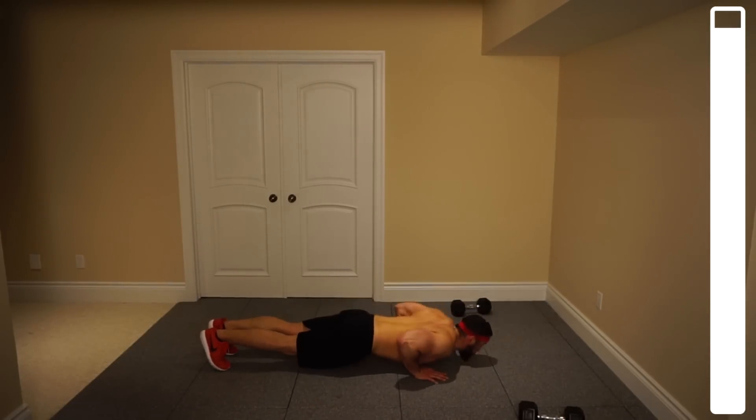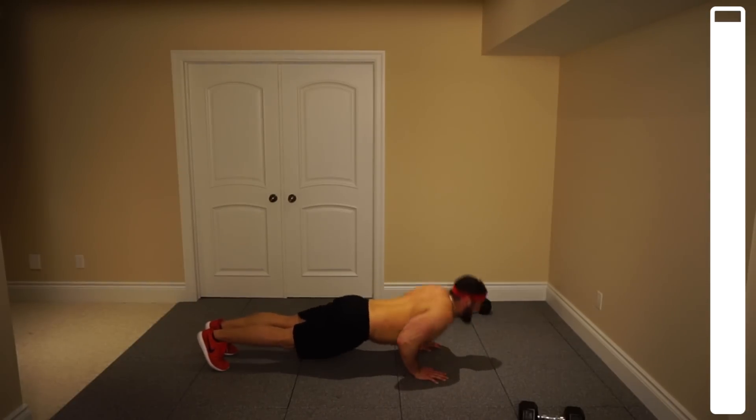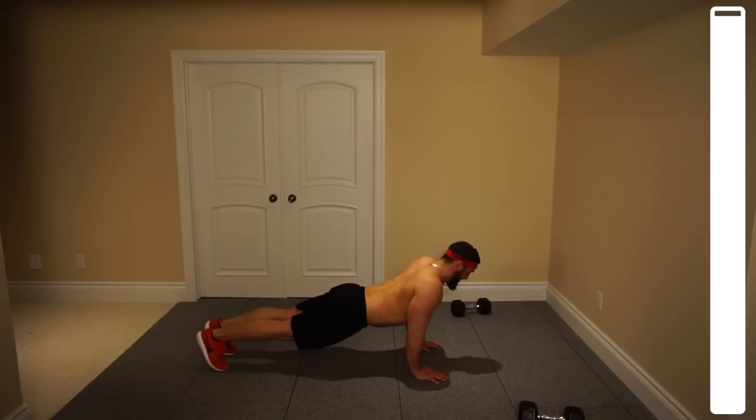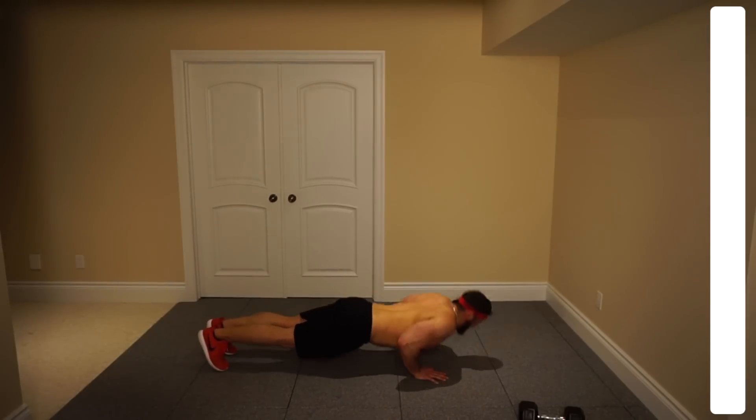Making sure you're breathing. Six, ten — halfway. Eight, seven, six, five. Chest all the way to the ground. Two more. Last one — and good.